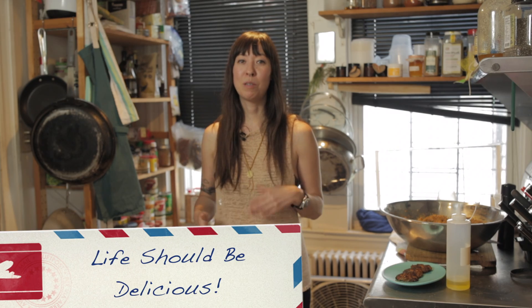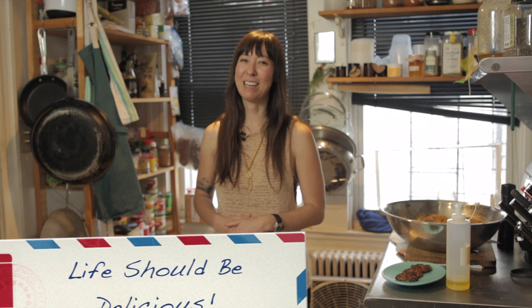I like to do a double or a triple batch — form the patties, put them between wax paper, and freeze them. Then you can pull them out and cook them for an easy weeknight meal. This is tteok galbi, and thank you for watching the episode. I hope you enjoyed it — we'll see you next week.